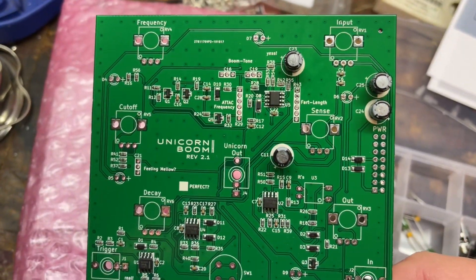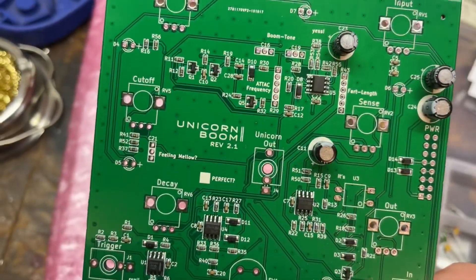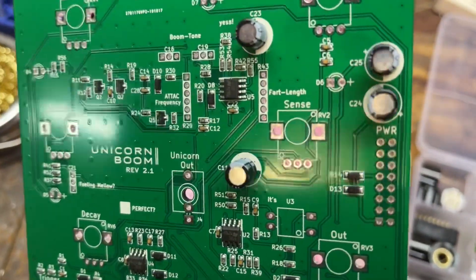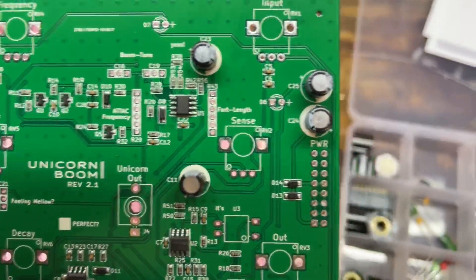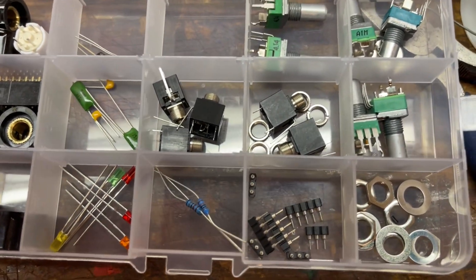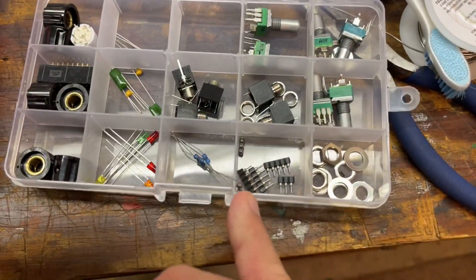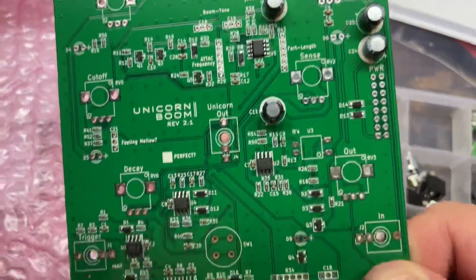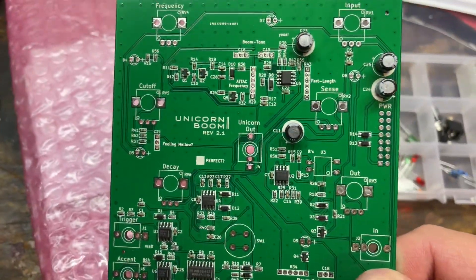I'm going to do capacitors first. I got these placed in here. The white side is the negative side, which also corresponds with what's on the board, so it's easy to follow along. They have some resistors here, but I'm not exactly sure where those go just yet, so I'm going to keep going.